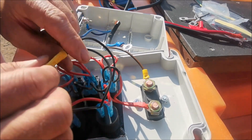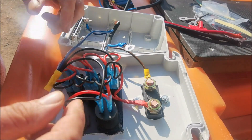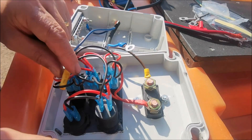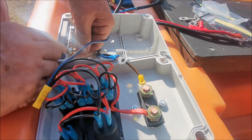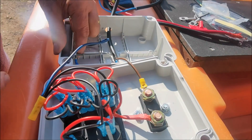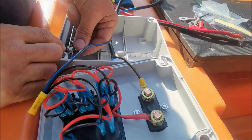Next, I've wired up all the blacks — doesn't matter it's blue, it's still negative — and they connect together. There's only two of each; if it were more it would be more, and you'd need a bigger box. So they go to one side of the bus bar. Now this wire coming from the battery will go to this side of the bus bar, which will make the bus bar live — negative live, if you know what I mean.